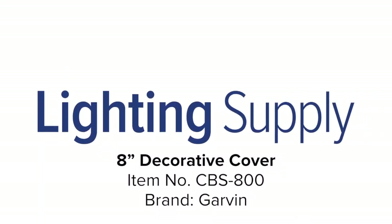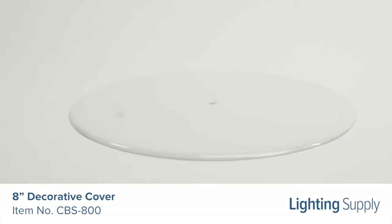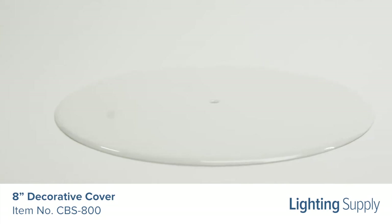Welcome to this LightingSupply.com product detail video. This Garvin steel decorative cover allows you to attractively cover large holes in walls or ceilings without incurring the expense and delay of a drywall repair job.